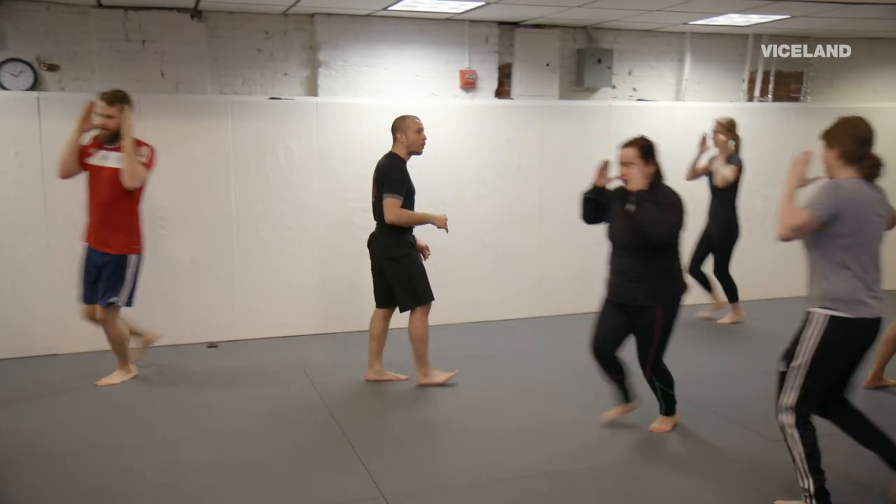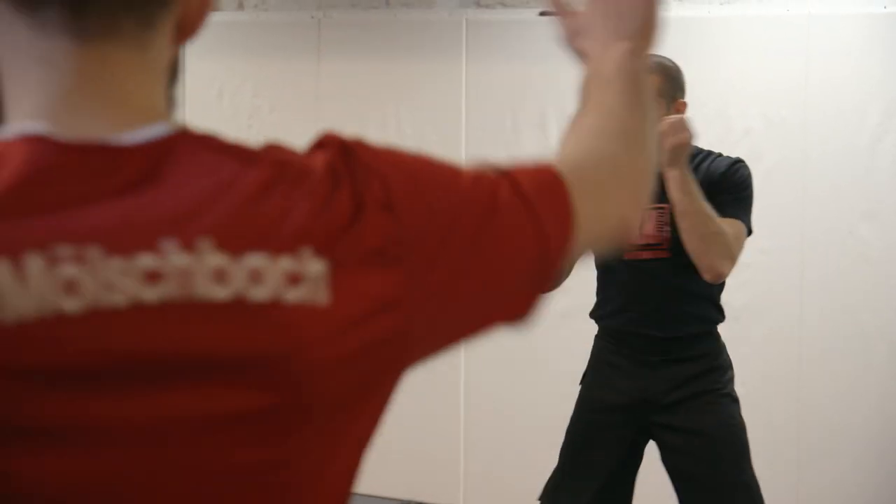Krav Maga was created and developed by the Israeli military. It's still taught to the military today, and it's all about survival. So, dirty fighting, essentially.